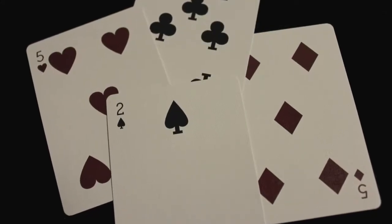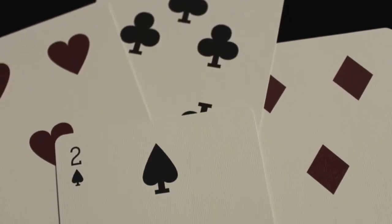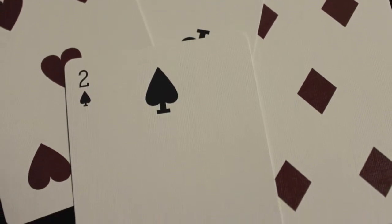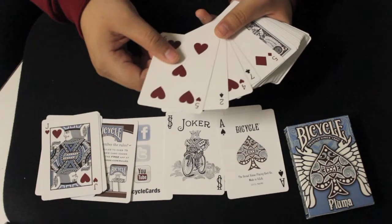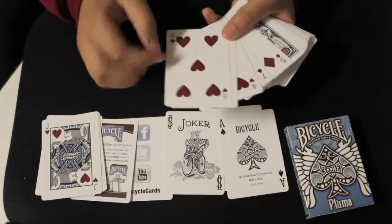Looking at some of the number cards, the pips are vintage — they look more narrow and rounded than the standard pips we typically see. Also, the red ink used for the hearts and the diamonds is a lot darker than what Bicycle uses in their standard decks.